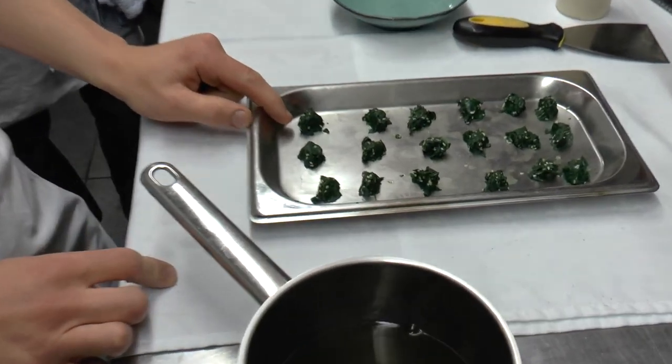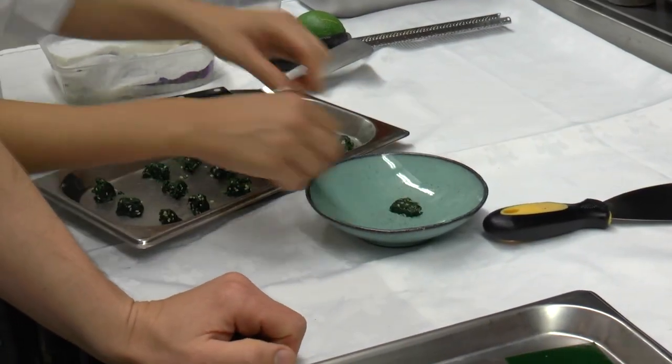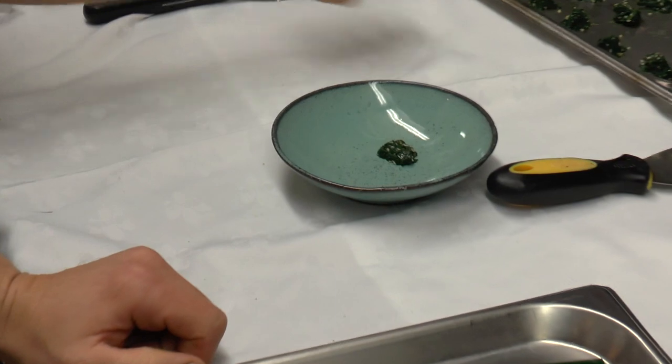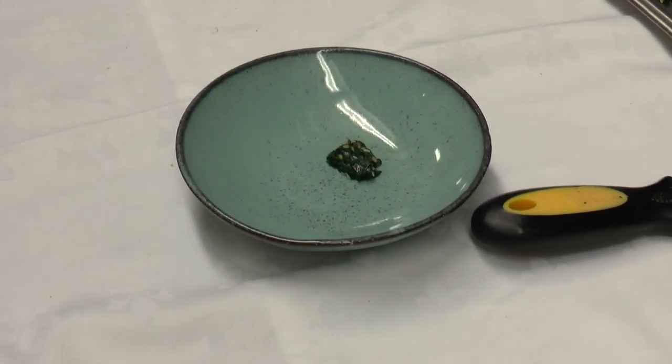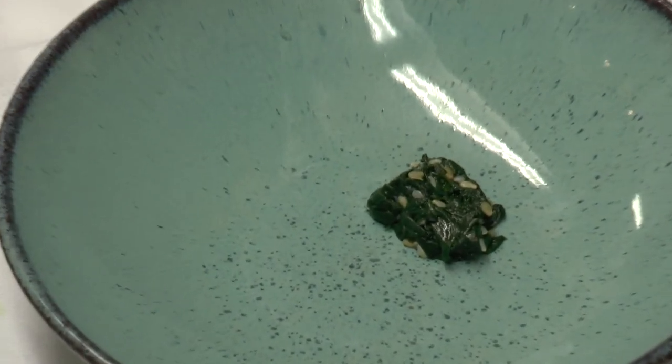We have some marinated spinach here that we put on plates, and the ravioli we filled with tofu. We made some tofu and finished it with some hazelnut oil, some miso, a little bit of cheese — parmesan.